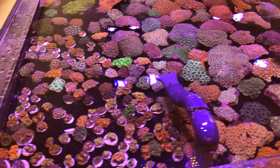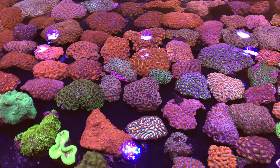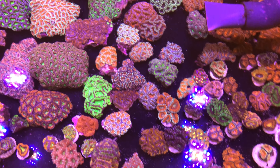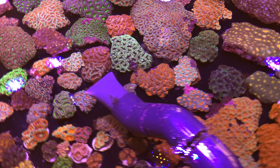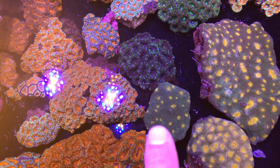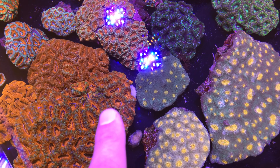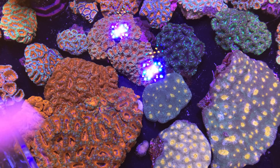One group of corals that seems to be really popular in Europe right now is the Micromussa lords. They have so many lord corals - all the frags over here with a ton of different colorful red, green, rainbow, tricolor lord frags, but also a bunch of colonies. In case you're wondering the difference between an acan and a micro lord, you can see there's an acan echinata right there and there's a micro lord. An acan will kill a lord, which was formerly Acanthastria - so don't put your acans next to your lords because your lords will lose.